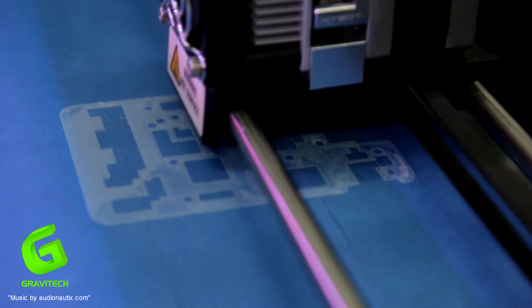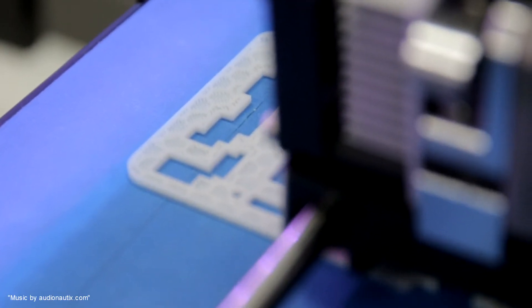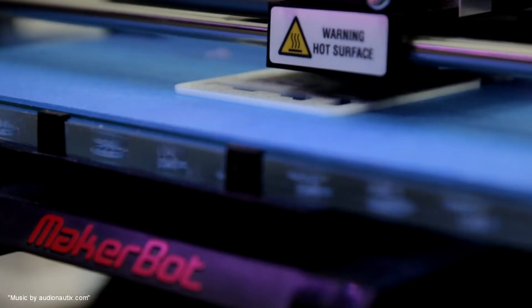We would like to thank Gravitech for letting us use their facilities to make the prototype. Don't forget to check out their website.